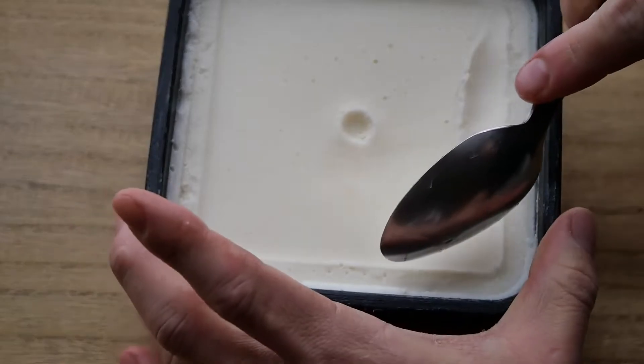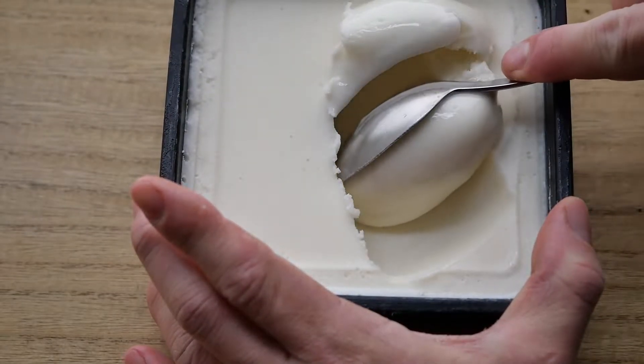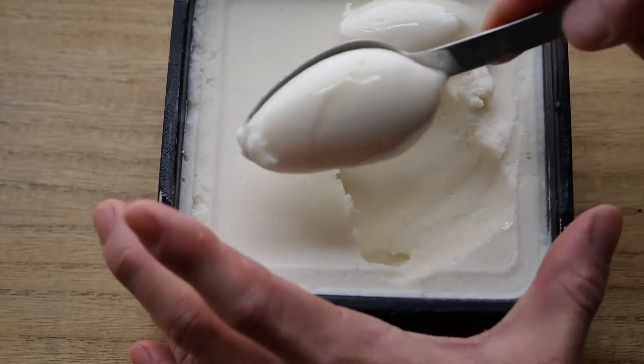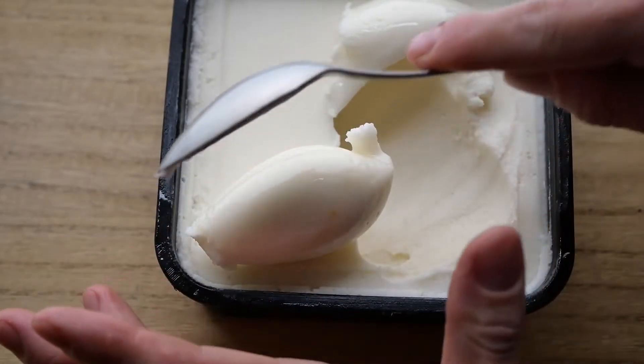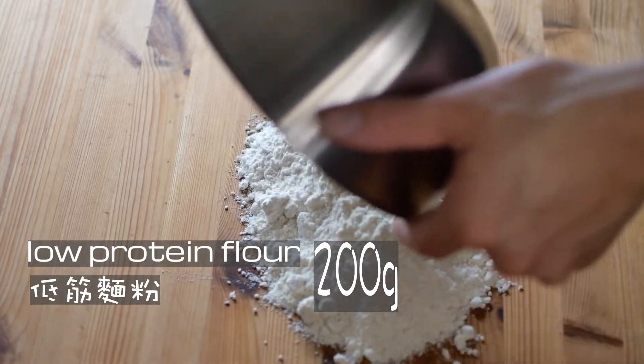After finishing the mixing step, pour it into an airtight container and keep in the fridge. After a few hours, when the coconut oil solidifies, look at the texture — it's soft, shiny. That's our homemade vegan margarine.